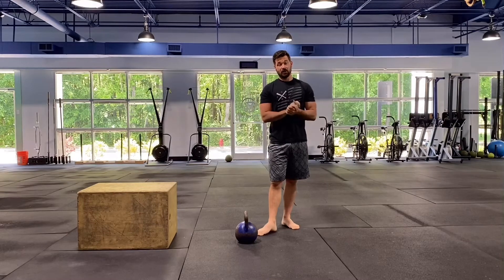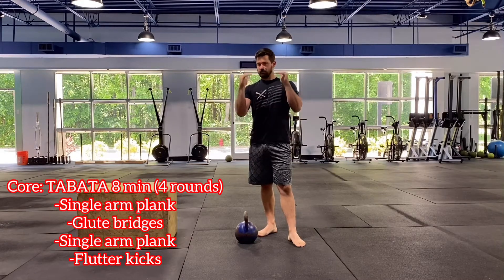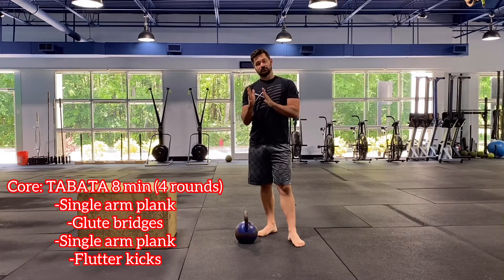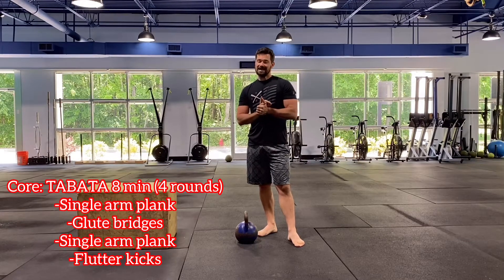Moving on, we have our accessory work — we're going to be doing core Tabata. Tabata is 20 seconds of work, 10 seconds of rest. We're going to switch exercises every round, so after that 10-second rest, transition to the next exercise. We'll go through four exercises, four total rounds for eight minutes.